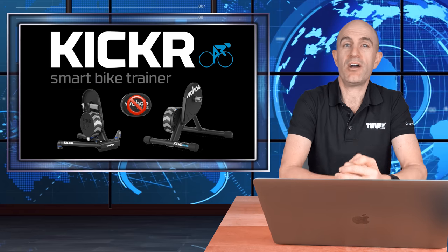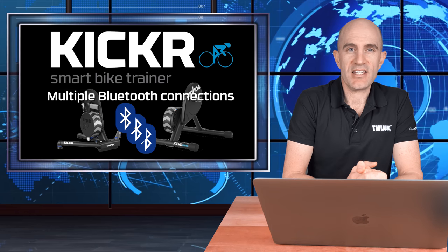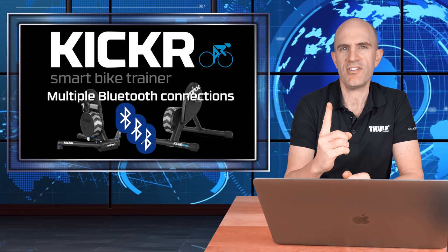Onto the second noteworthy update with this firmware release: the KICKR 18 and KICKR Core now support multiple Bluetooth connections to one device. You might be asking why you'd need multiple Bluetooth connections — doesn't one work just fine?